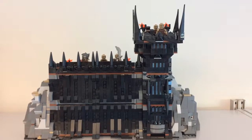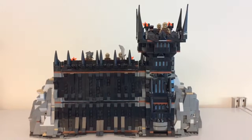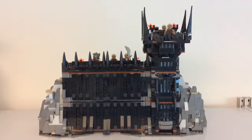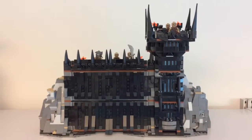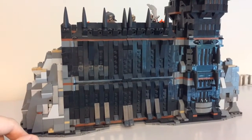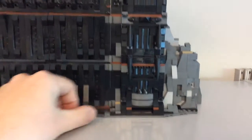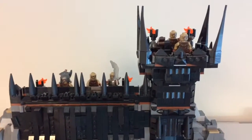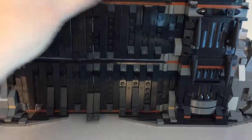Hey, Buildmeister here. I'm just gonna do a little summary of this modification that I've done to the Black Gate set from Lord of the Rings. I've just kind of stacked up the two different sets, the gates, and then went to the pick-a-brick wall and kind of modified that little feature for Frodo to sneak in.